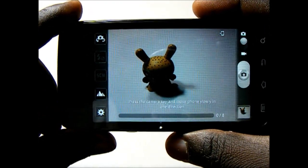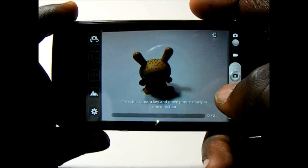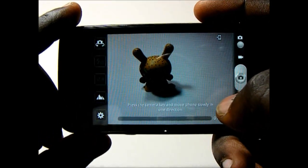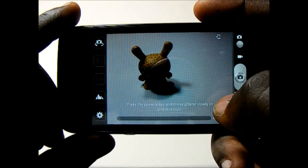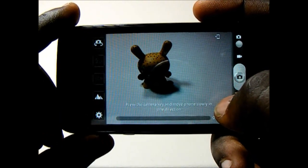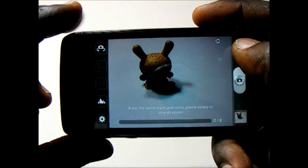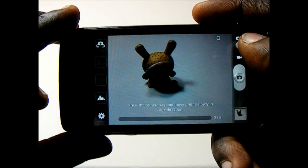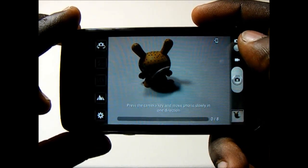I was actually surprised at how quickly it was able to stitch the panoramic shots together, and it did come out really nice. One issue I found with this camera is it doesn't have a digital zoom, and no matter what resolution you have the photos at there is still no digital zoom. Overall though, I found the quality of the photos was quite nice — I was amazed at its ability to pick up details for a 3 megapixel camera.